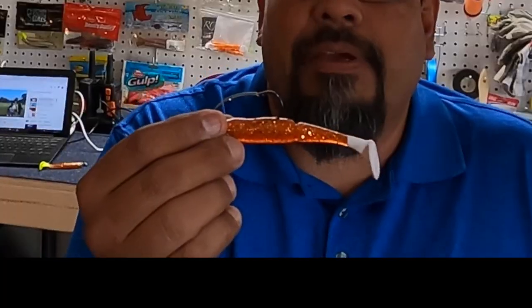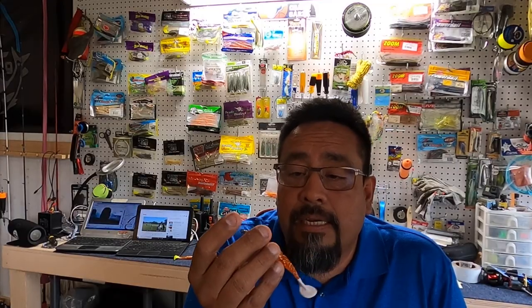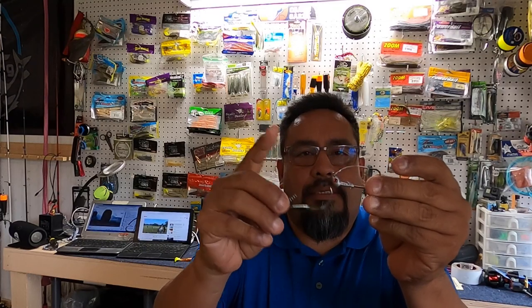Some of you guys might know him — Trail Chaser David — he put me onto these Slayer Inks. This right here is an amazing hook. This one is also a watermelon red with a red eye. Unlike the Bass Assassin, look at the way the weight is at the front — and these are all weedless hooks.